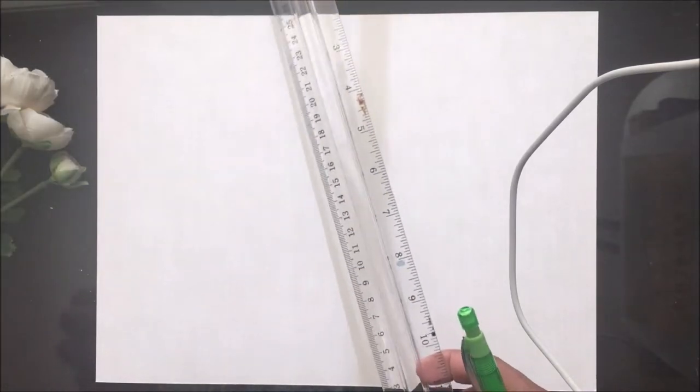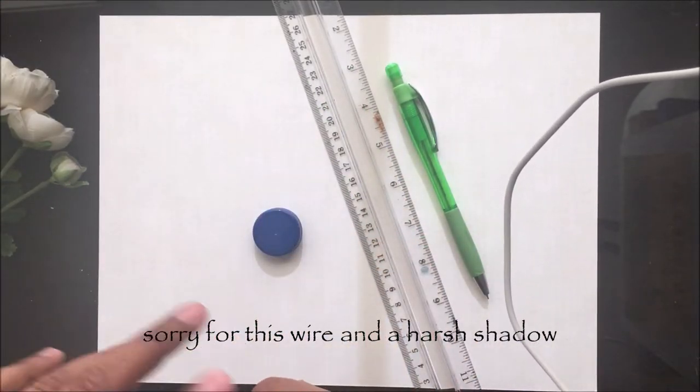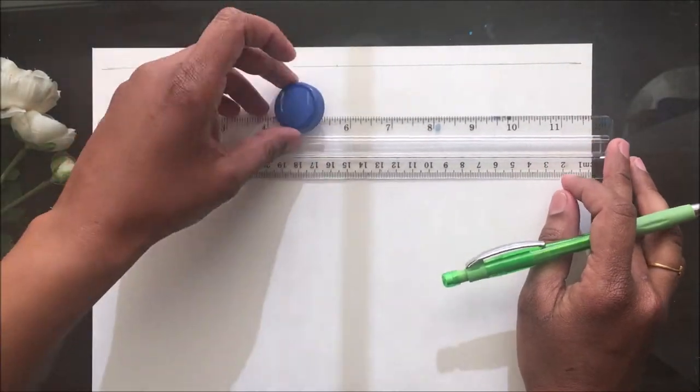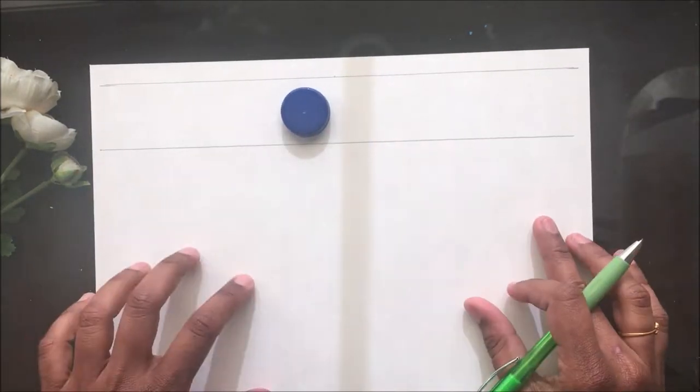Hi everybody, welcome back! After my universe-themed journal for the month of April, I wanted to make a calendar to display in my home with the same theme. So I gave a try to the lunar calendar and I loved it. In this video I will show you how I made this calendar.